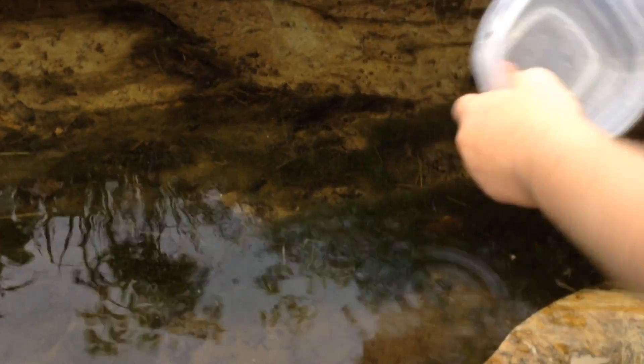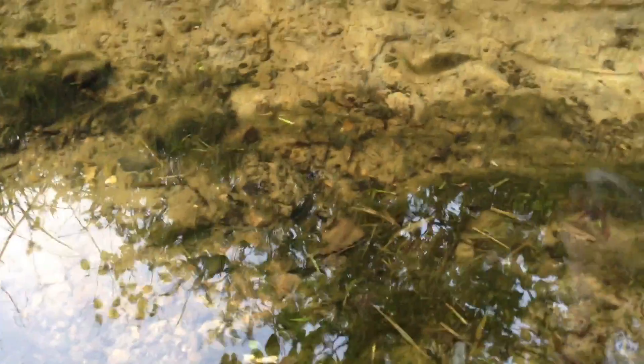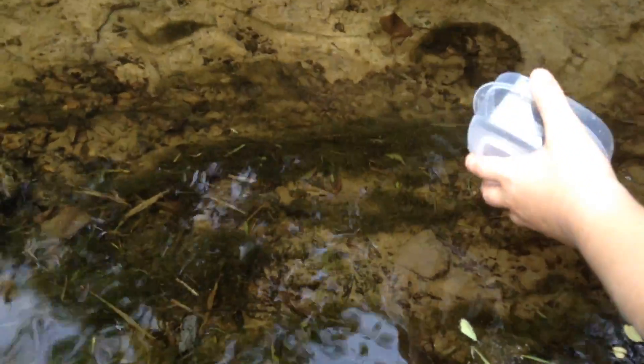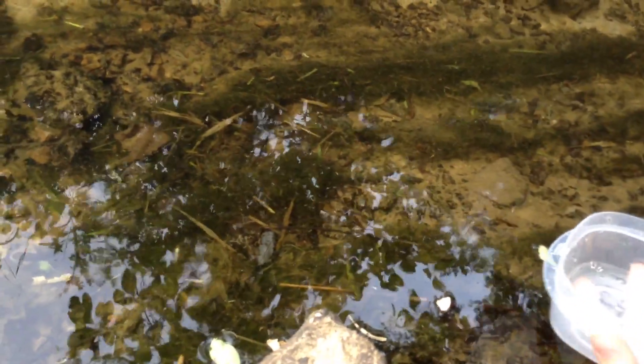There are some fish in this area. I don't see any. I just found a bunch right here. Isaac is the one behind the camera. A bunch of fish through here now. These fish are super duper fast, so it might be a little difficult to catch them.